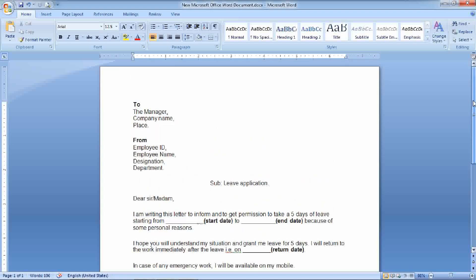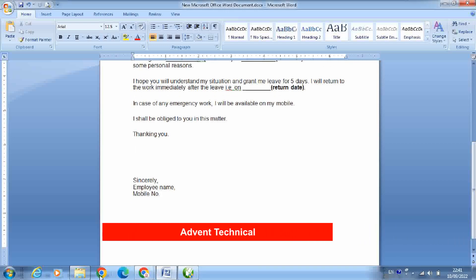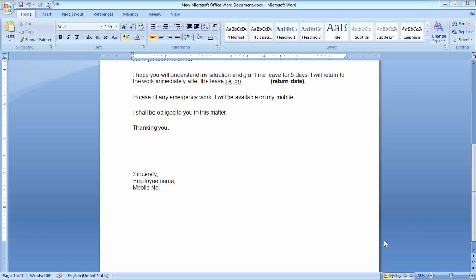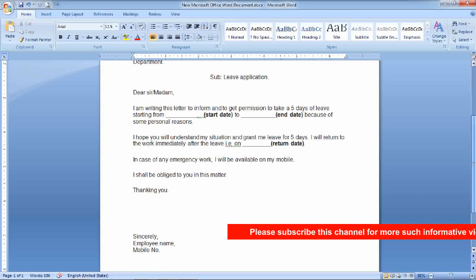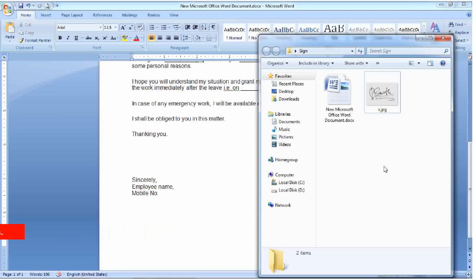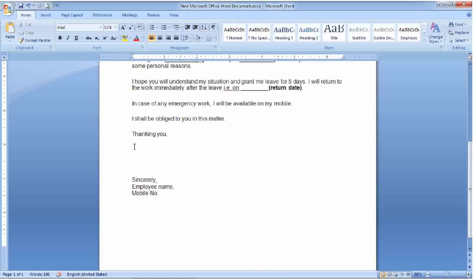In the digital world today, we frequently require putting our signatures on documents. The easiest way is to scan the signature to the computer and paste it through the documents where it is required. To demonstrate, we have an application form that requires our signature. We have already scanned the signature and saved it as a JPEG file on our computer. Let's preview the scanned signature file — you can see there is a gray background, which doesn't look professional.